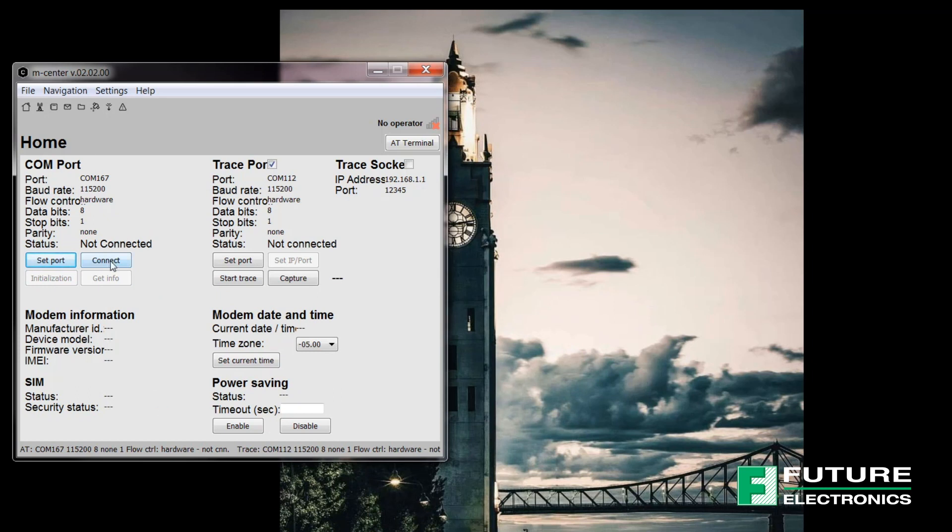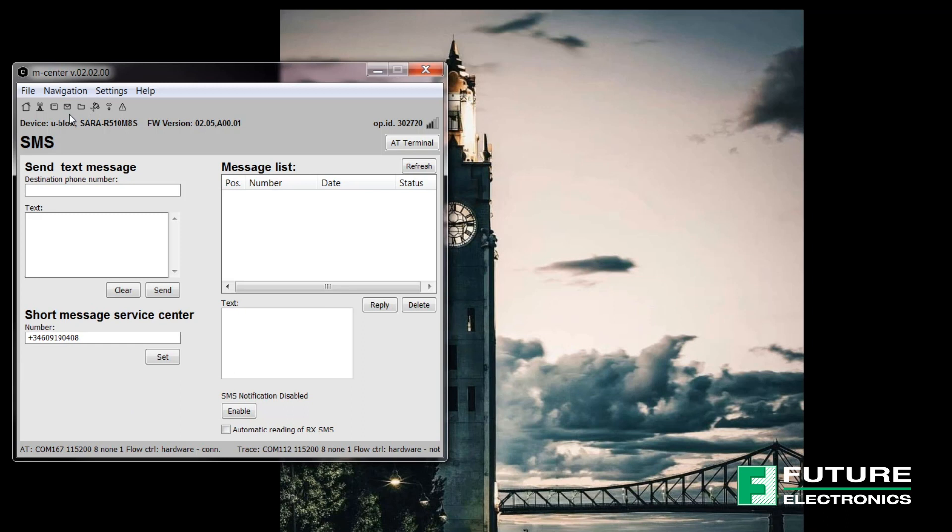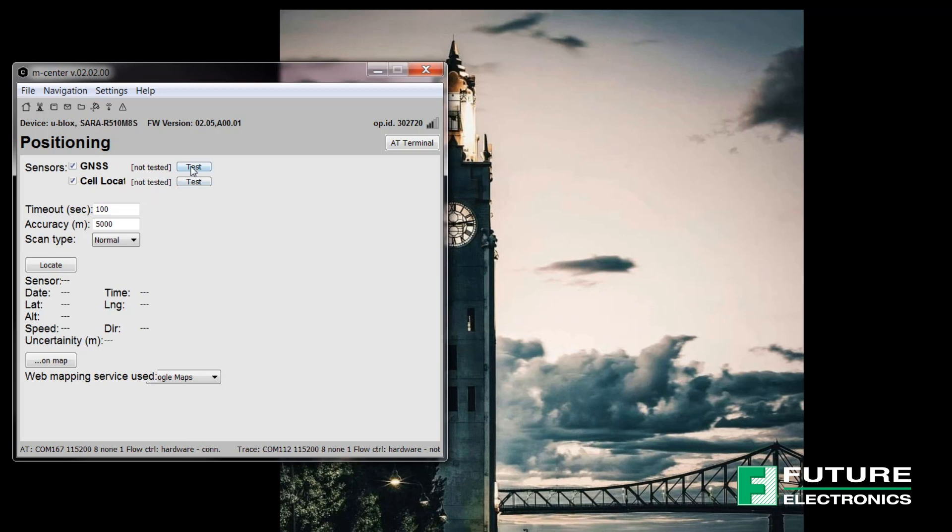Select the Connect button, then hit the Initialization button. A lot of the information is already populated without having to enter a single AT command. This section shows the modem date and time, and here's the power saving side. Hitting the Get Info button shows the firmware version, manufacturer ID, and device model. mCenter also has buttons at the top that allow different features to be explored, like sending or reading an SMS and enabling GNSS, all without entering a single AT command.